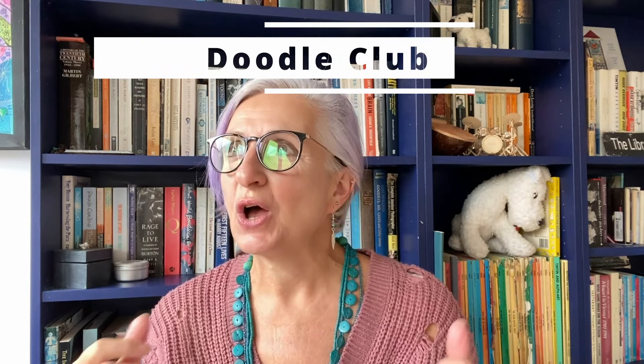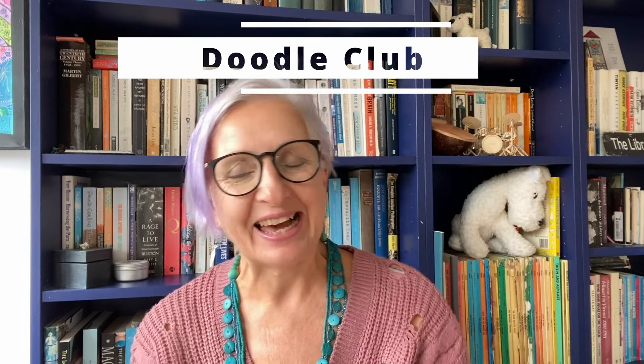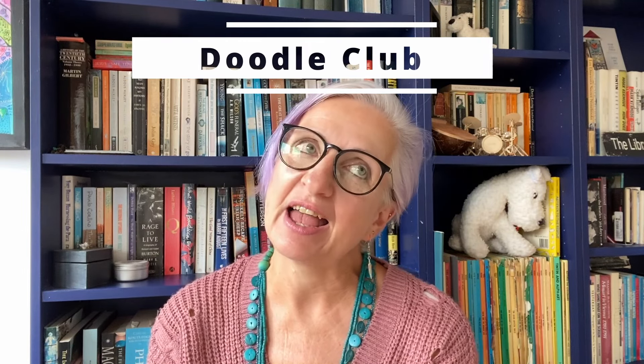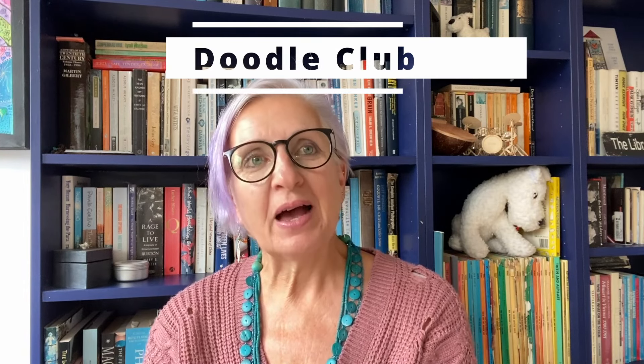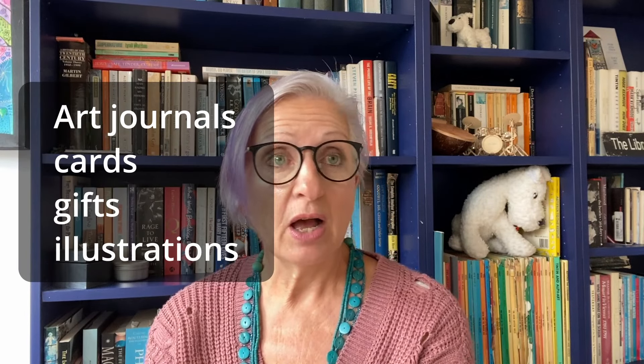Hello! I absolutely love the autumn, and here in south west England where I live, the leaves are beginning to turn. We're getting those gorgeous warm gold colours, bright yellows, reds and orange, and I absolutely love it. In this week's doodle club, I'm going to show you how to create some silver birch trees with those leaves just turning and create a little woodland scene. It's very easy to do and I really hope you're going to enjoy it.